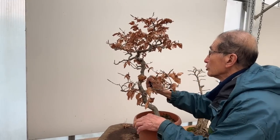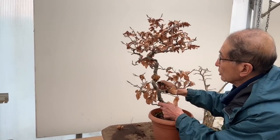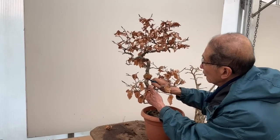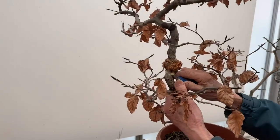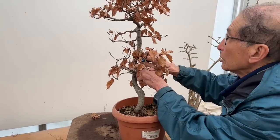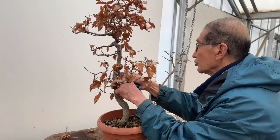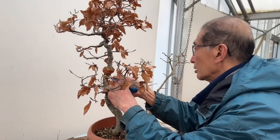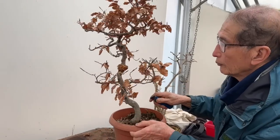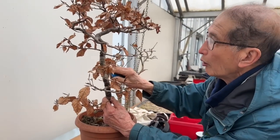I'm going to dust it with more hormone rooting powder to encourage root formation, and I will score the trunk again — going around about three-quarters of the way, leaving a small bridge, because taking away too much bark can stress the tree. That bridge ensures enough sap continues to flow. This means we're essentially attempting the air layer a second time.